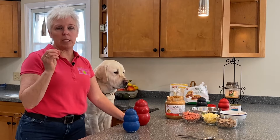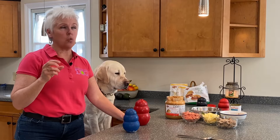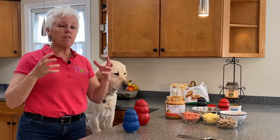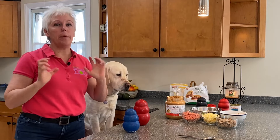Here are the two biggest mistakes that people make. They use the wrong size, meaning it's way too small for their dog, and they are not stuffing it appropriately to their dog's ability.